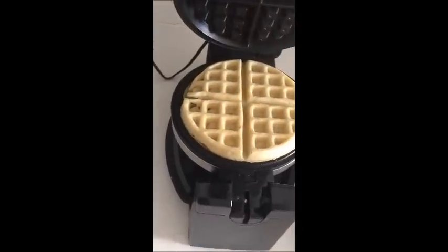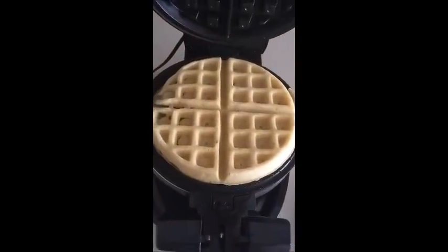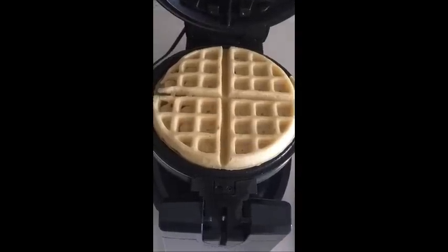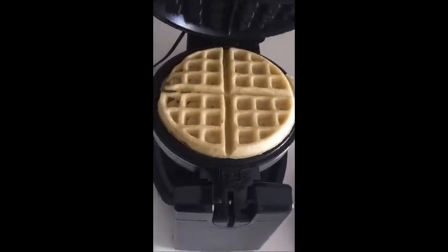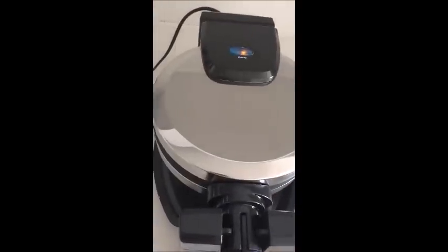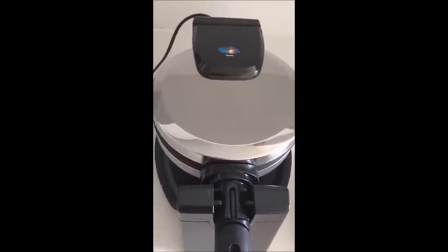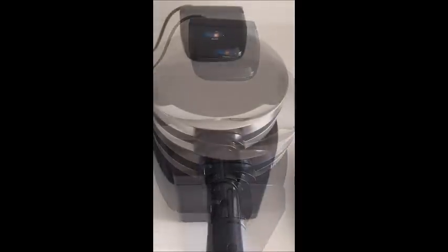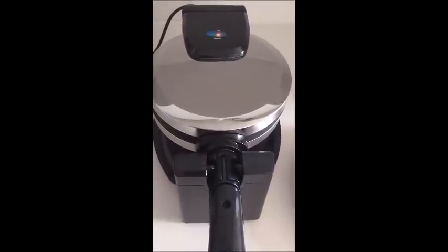Opening up the waffles — perfect. They do look cooked. The waffle maker top came off really easily, which means they didn't stick. I think I would like them a little bit more brown, so I'm going to close the waffle maker and see if I can brown them just a tad bit more. That might also be an indicator that next time I should turn the heat up. So we'll give it another minute and see how it goes.